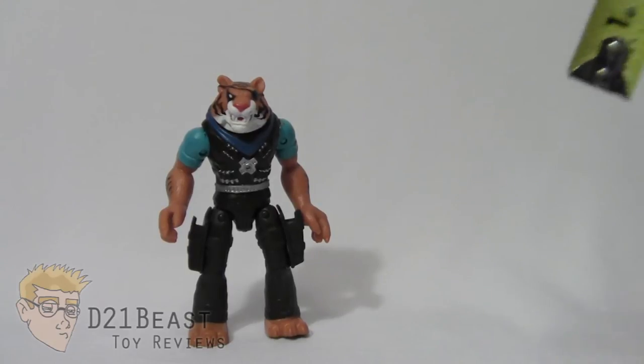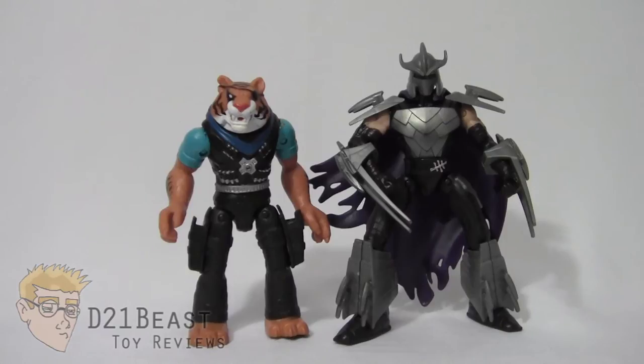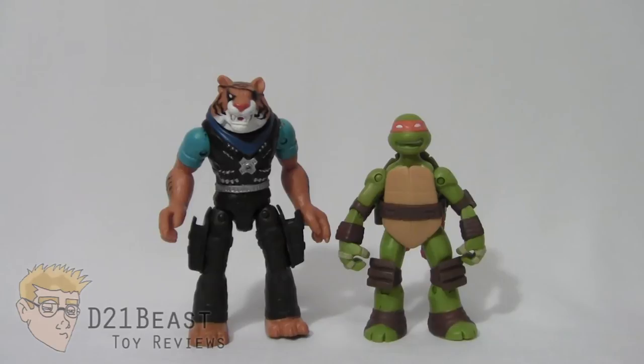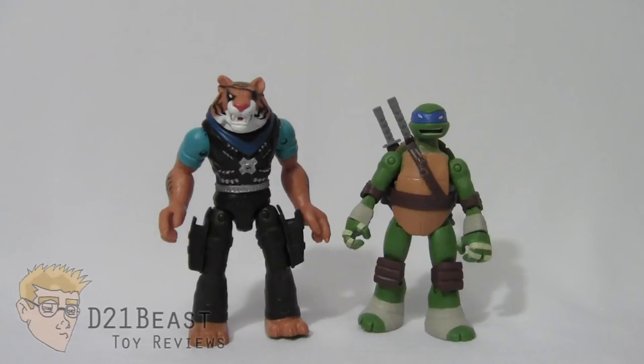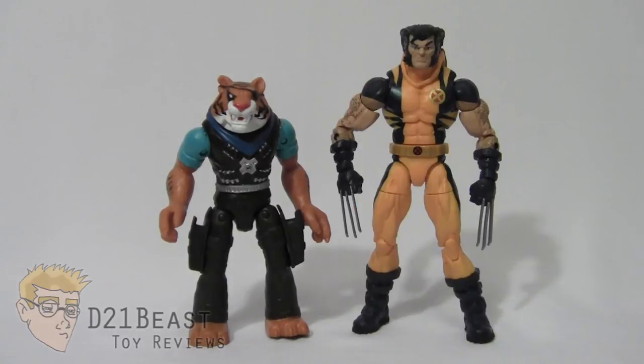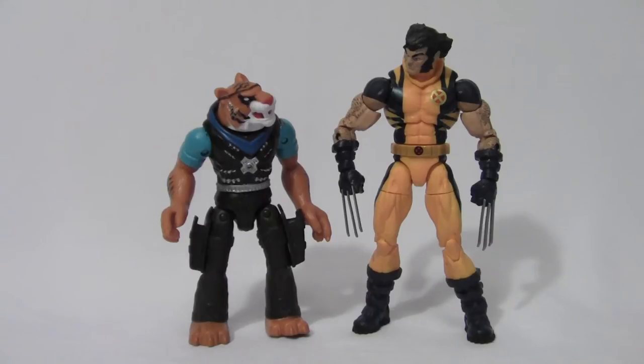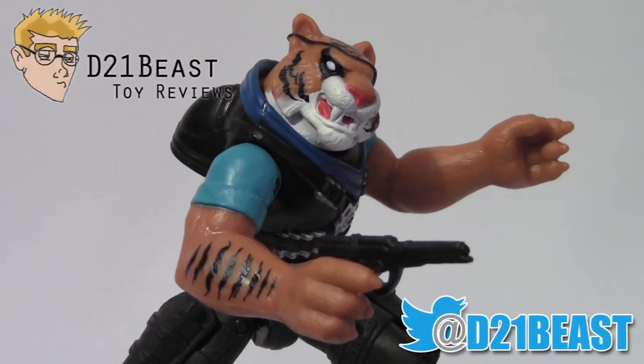Height-wise, Tiger Claw comes in at right around 5 inches tall. For size comparison, here he is next to the Shredder, the Battleshell Michelangelo, the Battleshell Raphael, the Battleshell Leonardo, and the Battleshell Donatello — all from this same toy line. And finally here he is compared to the six-inch scale Marvel Legends Infinite Series Wolverine. "You call those claws, bub? Are you feeling threatened?"